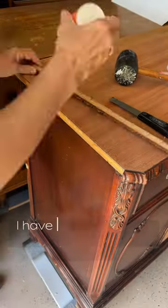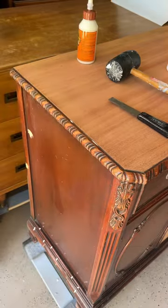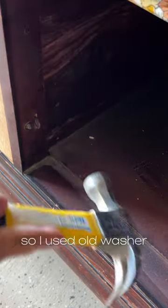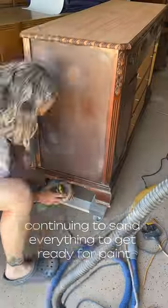Part one. I have some trim that is wiggly so I'm gonna re-glue it. And some veneer that needs patching. I'm mixing a couple of these door stops so I used an old washer. Worked perfect.